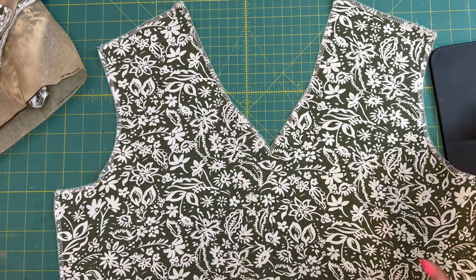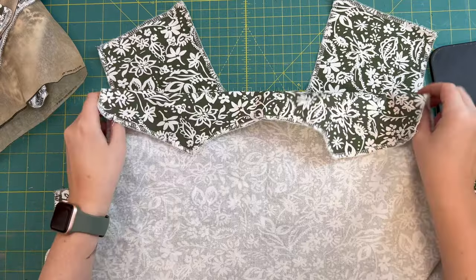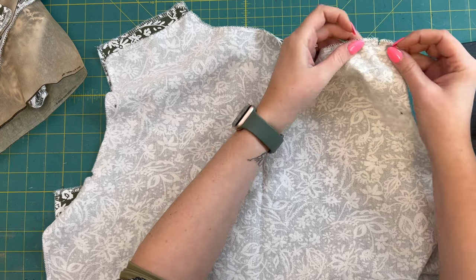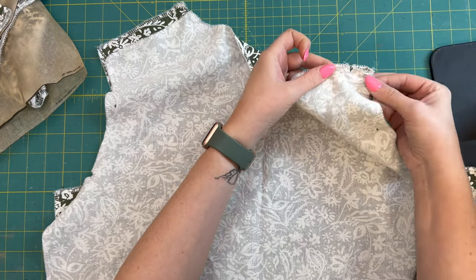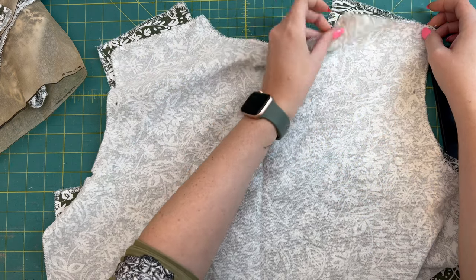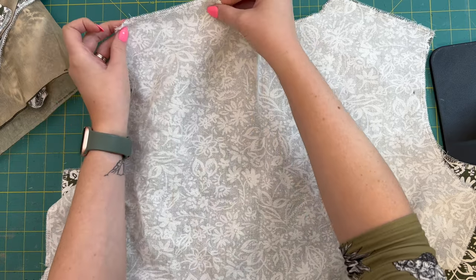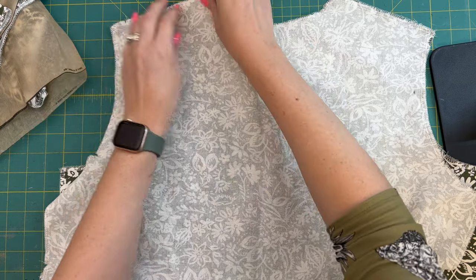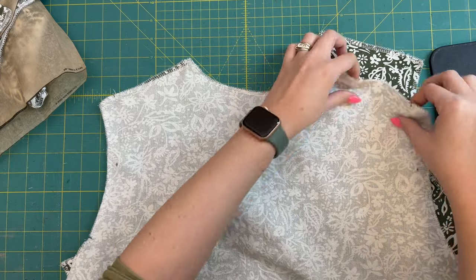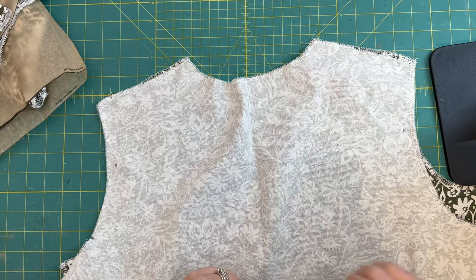Once that's done, we're going to take our back piece and lay the back and front pieces right sides together, matching up our shoulder seams. There are notches here on both sides — match up those notches. If you want to, you can pin in place. My fabric's not very flimsy so I feel pretty good about not pinning it — I'll just take it over and do my straight stitching.